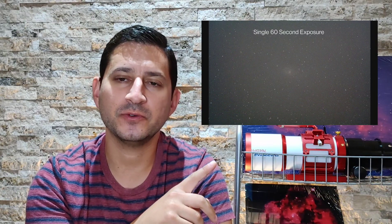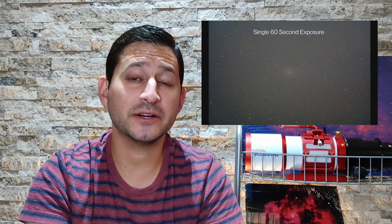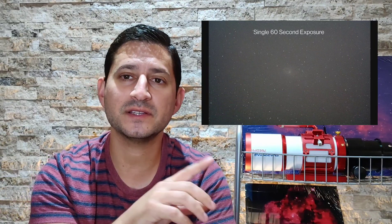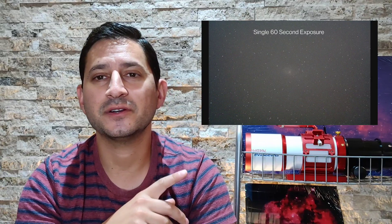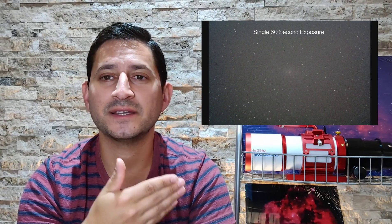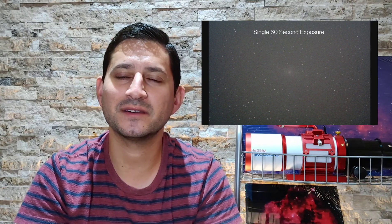Here's my single exposure using the SharpStar, L-Pro filter, and ASI 294 MC Pro. You can see fairly clearly even a little bit of detail — some of the spiral arms. As we talked about, it's a face-on galaxy, not edge-on like Andromeda, so you can see all those spiral arms, which is really nice. That's something a little bit more unique, as a lot of galaxies we see are edge-on.